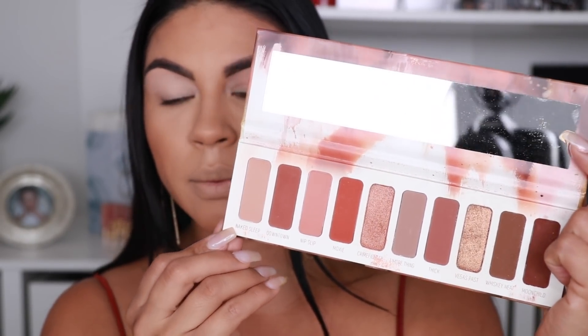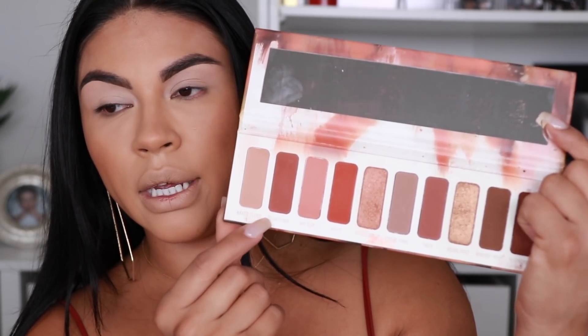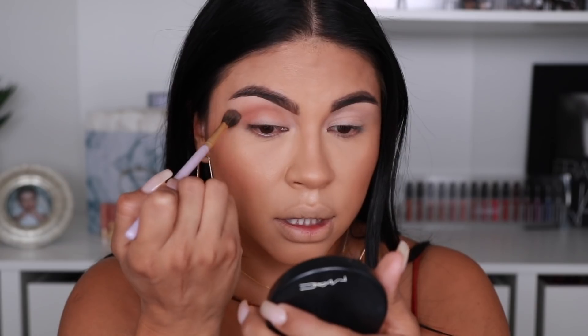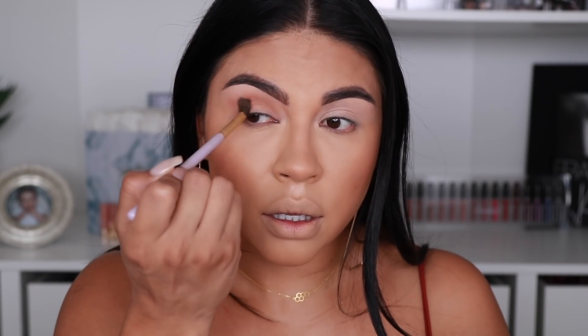First we're going to transition and we are going to be using this color called Naked Sleep and then Nip Slip — these two right here. I'm going to pick those two up and blend them into my crease as my transition color. I want the color to be super rich and very skin-tone, so those two colors together make the perfect skin-tone color. I'm going in with a Makeup Addiction blender brush — you can see it just creates that super nice depth transition into the crease. I put a generous amount of those two colors in because I want the color payoff to be super intense.